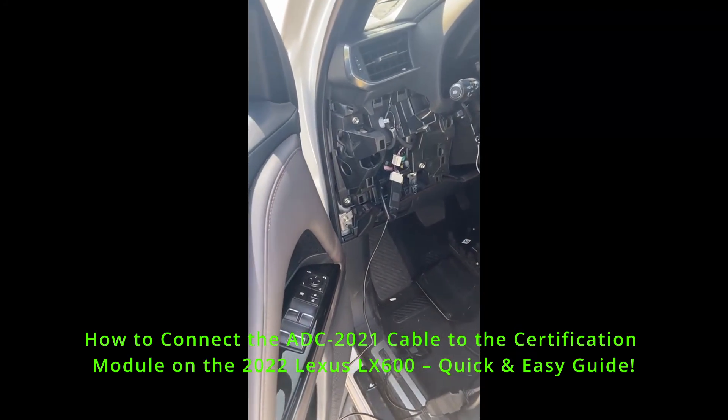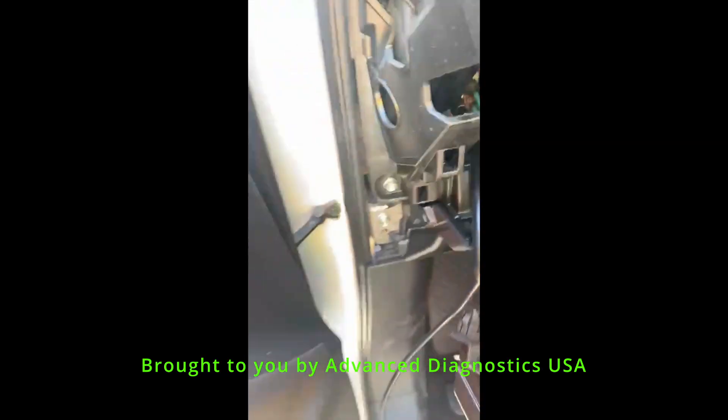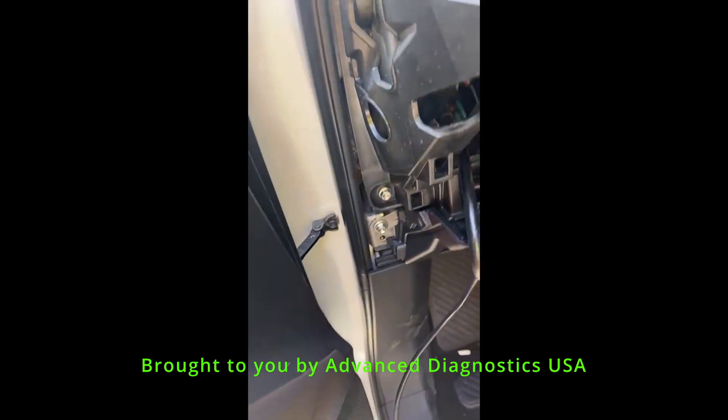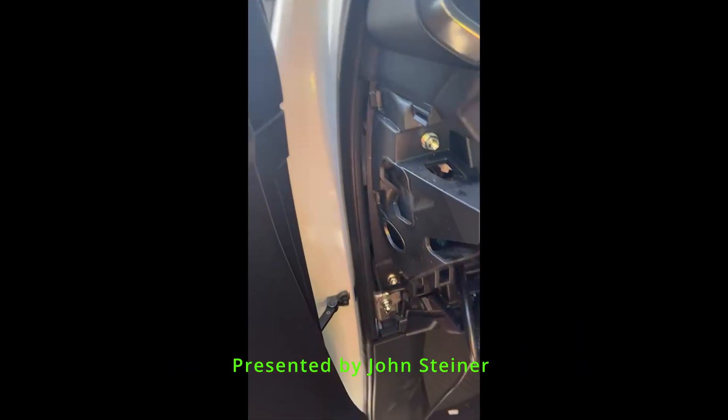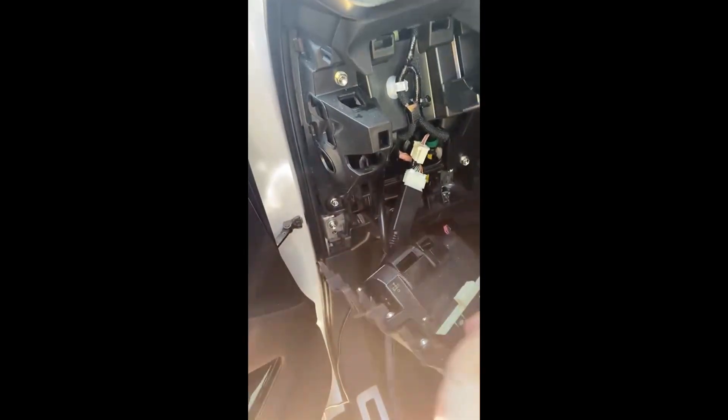This is a 22LX600 and it's real easy to get to the CERT module. First, the cover trim plate comes off of the side here — you lift that off and that's it. It comes off easy, and then this piece here just unsnaps down. I took the cables off of it and you can just drop it down completely out of the way.